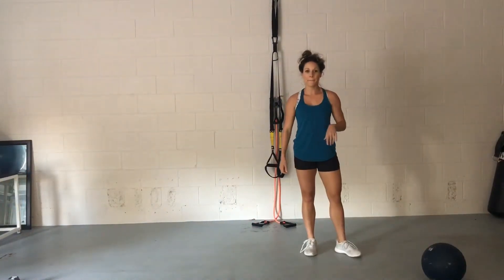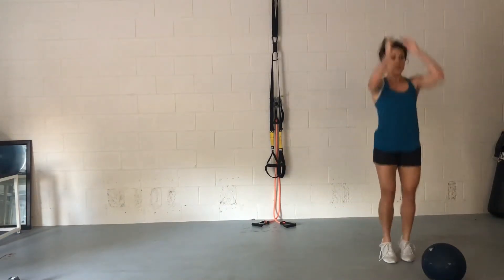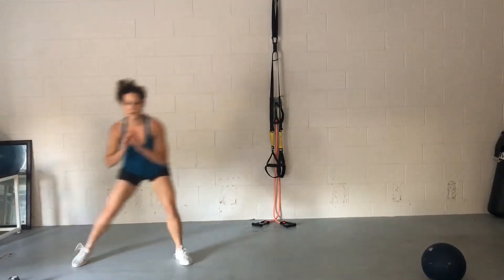So if you don't have a med ball, I want you to do a drop squat. That's gonna look like this. You're gonna jump up and down — three. And you're gonna go into your side shuffle, touch down, push off of that outer leg.